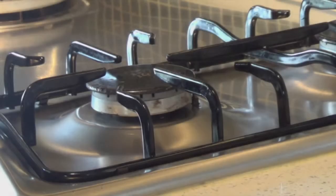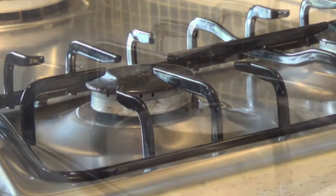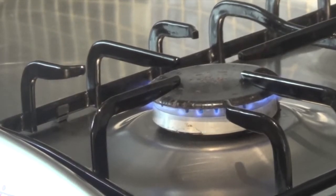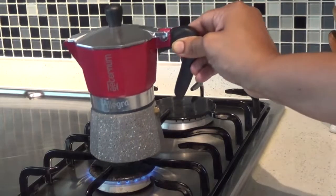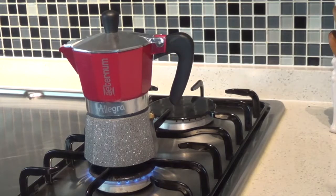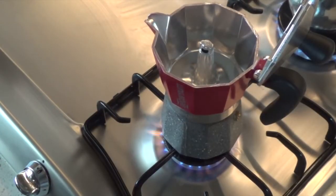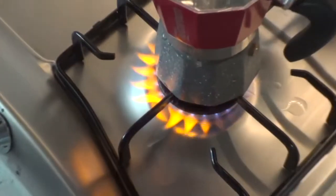Now we can place this coffee pot over the appropriate sized burner. Make sure that the burner size aligns with the size of your mocha pot. The flame has to be directly beneath the pot. If the flame is too big you also risk the chance of your handle getting burnt. For better results keep your mocha pot on low to medium flame.